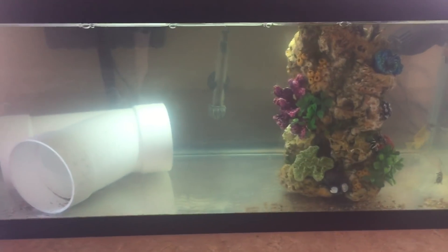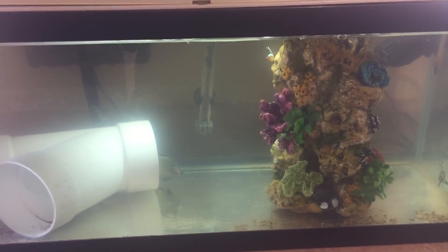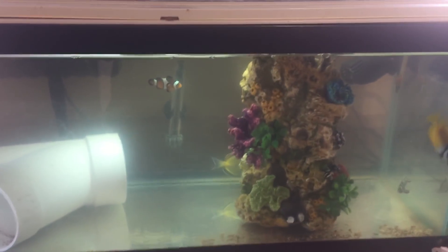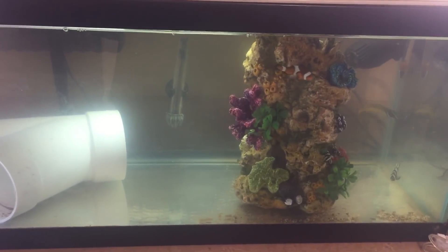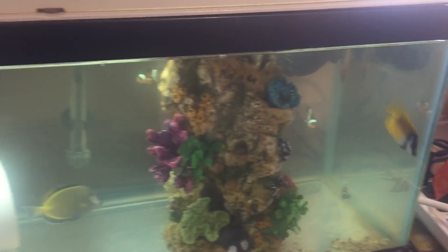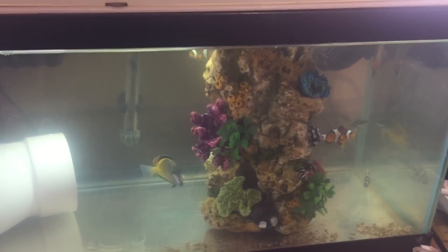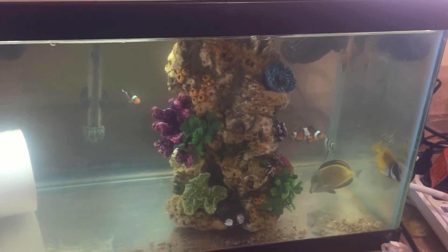You might be asking yourself why are your fish in quarantine, and I'm going to answer that and also explain what my quarantine process looks like. This is a 20 gallon long quarantine tank. Ideally I'd probably have a larger system for that tang and that fox face, but this is the largest quarantine I had easy access to at the time and everybody is in here.